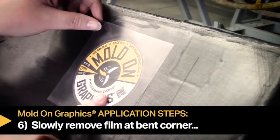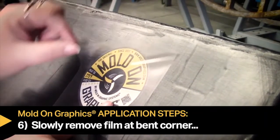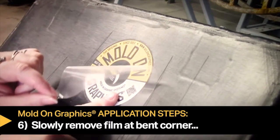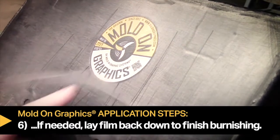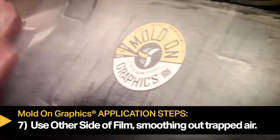Step six: carefully and slowly remove the film from the previously bent corner. If you notice it's not fully transferred, lay the film back down and finish burnishing before removing the film.